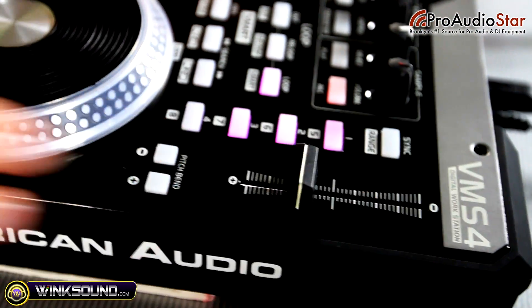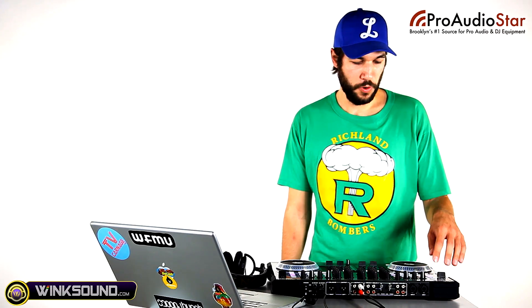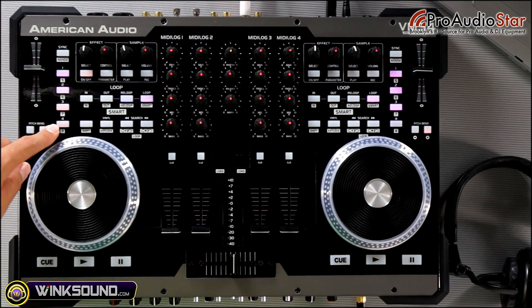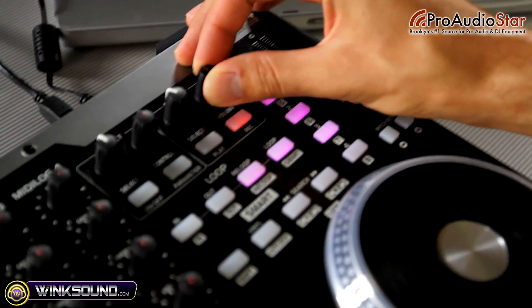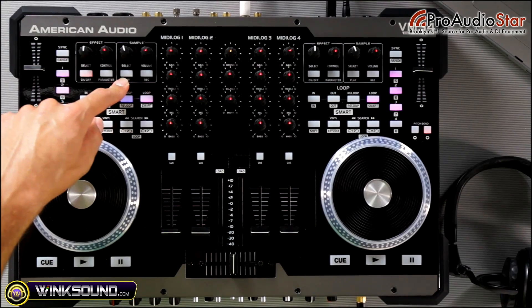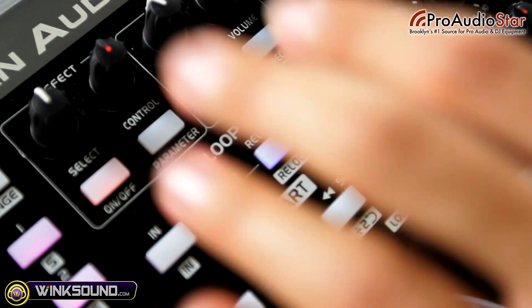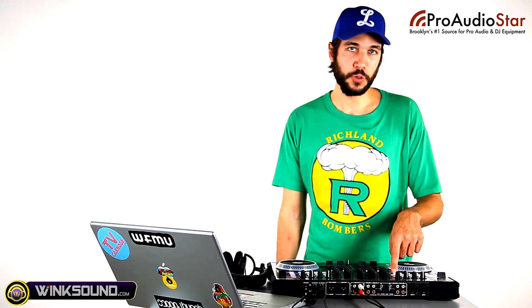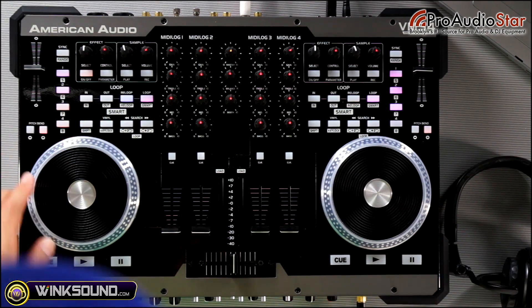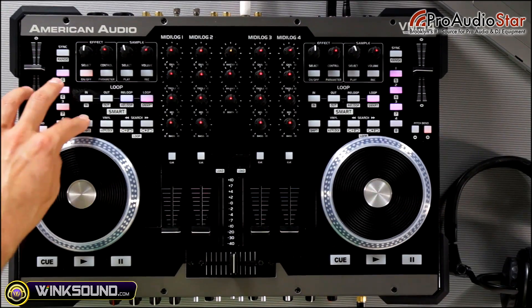Moving over to the decks, you've got your pitch slider right here along with a sync button that helps you sync up your tracks. You've got controls for different hot cues that are all assignable — four of them, which is switchable to eight. You've got pitch bed buttons here. Over here is your effects section and a sample section that lets you send off samples in Virtual DJ, but you can assign these knobs to anything in Traktor Pro. Below that is the looping section, which helps you set your loops in, out, and cut your loops in time. And below that are controls for your transport, which lets you set the jog wheel to different settings so that you can either search through the track, scratch it like vinyl, and shift to your different tracks.